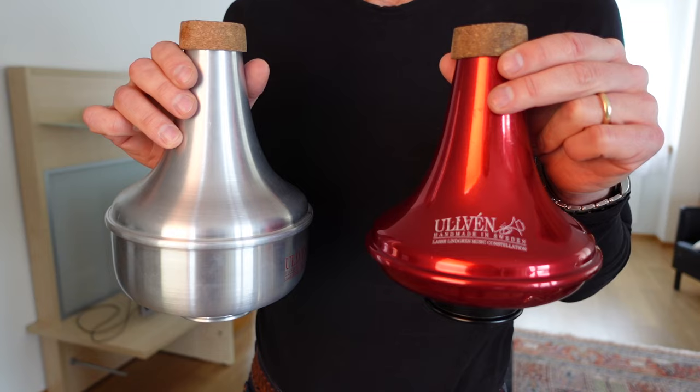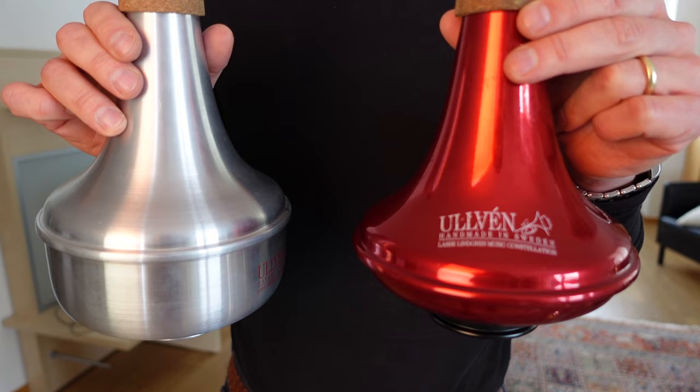What I like about this is we live in an era where you buy something on Amazon and six months later you buy another one, then a year after that you buy another one — like hand blenders or irons. Things seem to be designed to break so you'll keep regularly buying them. I think if you pay 120 or 140 euros for these, they may be the last Harmon mutes you ever buy. Ulven, handmade in Sweden, Lasse Lindgren Music Constellation — 96 points for both of them. I don't give that high a mark easily. They're really worth it.